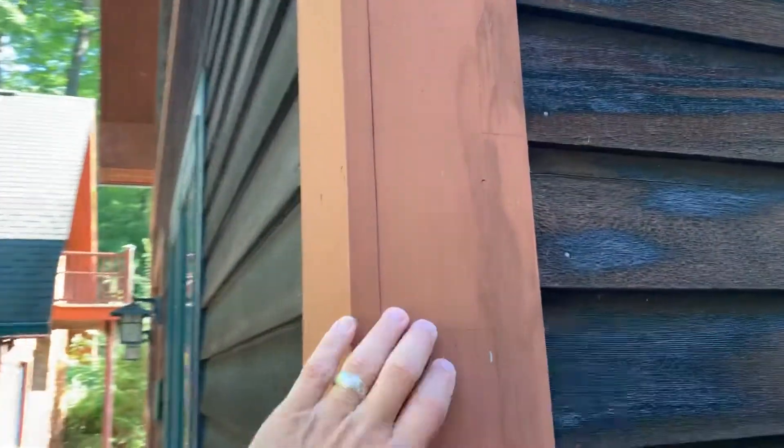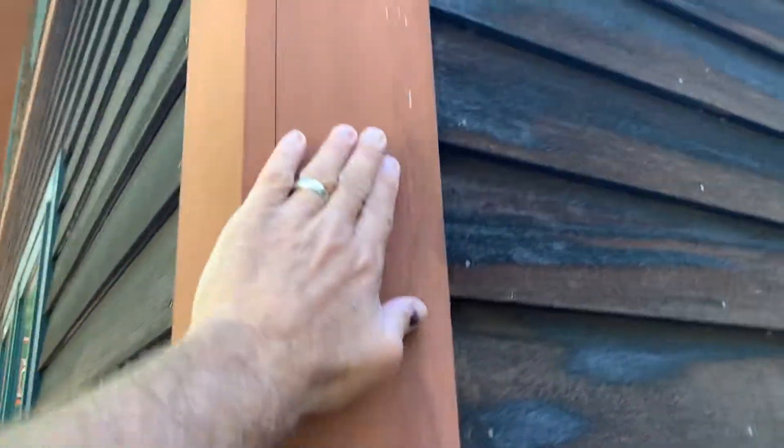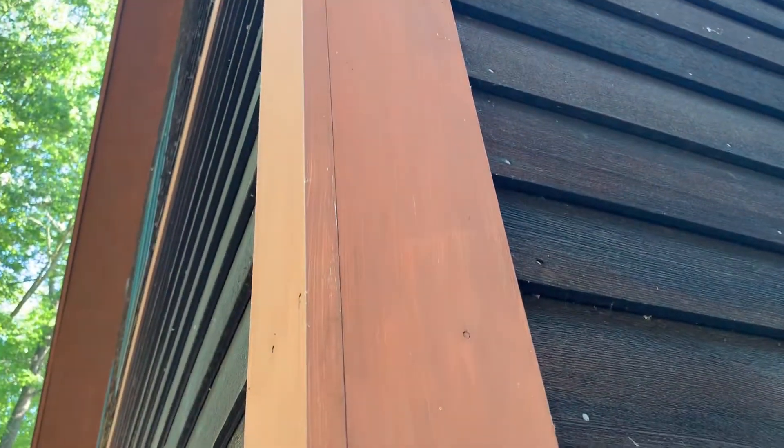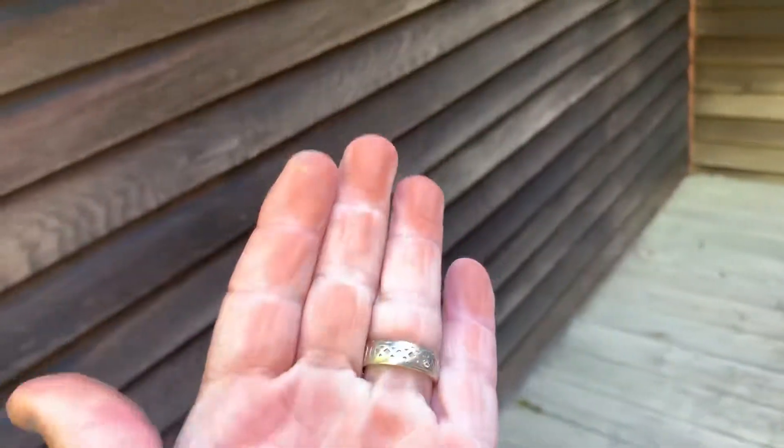This is solid stain that's on this trim, although they did not prime, so that's why you're seeing some peeling in spots — and I think they only put one coat on. All of this black that you see, that's mildew, so the first step obviously is to kill that. You can see on my hand — that's actually the product coming off.